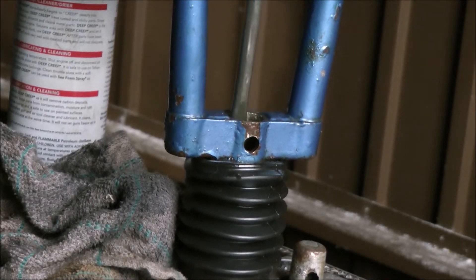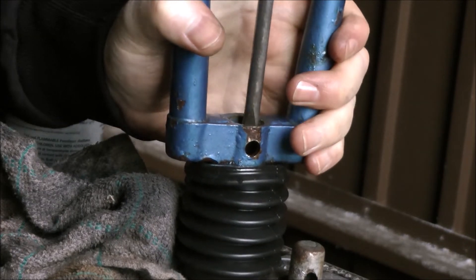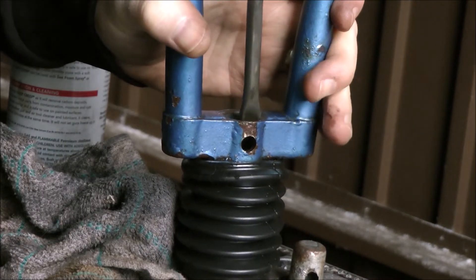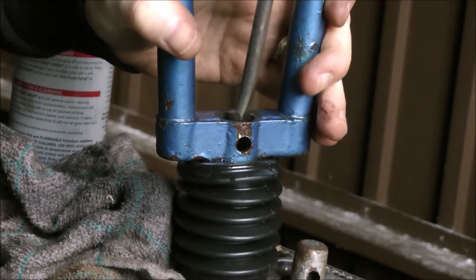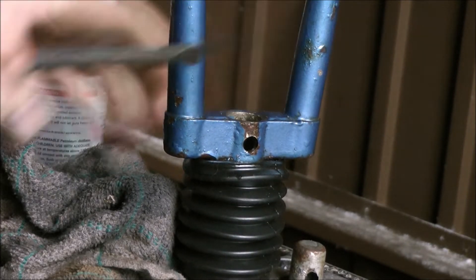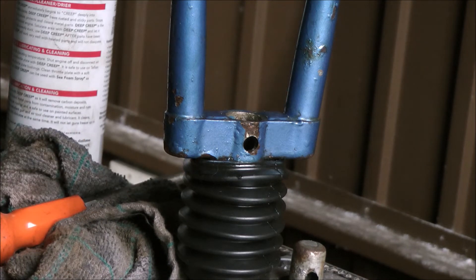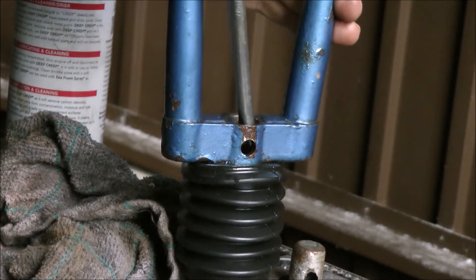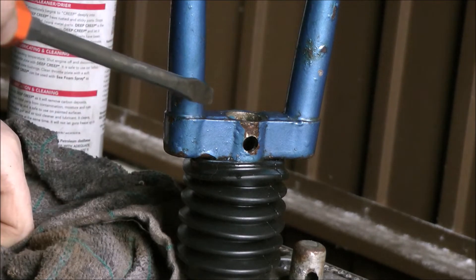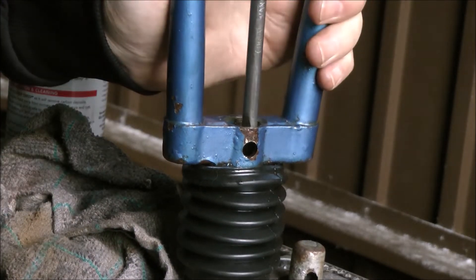I can actually poke the spring down a little bit with a big screwdriver. These bottom parts of the coil are obviously not stuck — it's further up. One of the websites that guides you through this process, which I will post a link to later, recommends putting a long screw into the rubber and then pulling it out using the screw to extract the rubber spring. I might have to resort to that, but hopefully not — hopefully this will release with a bit more soaking.